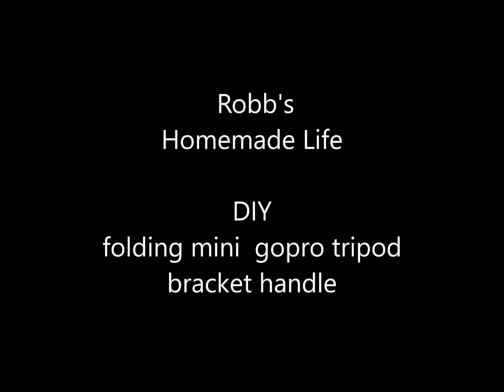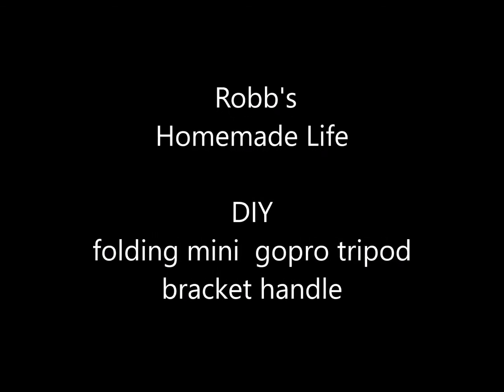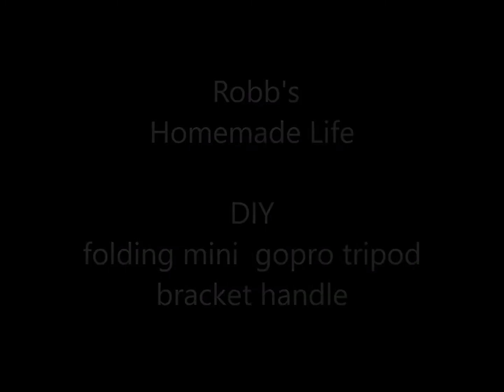Hey YouTubers, good morning. This is Rob Muffet. This is about as simple a project as you can make and it's kind of fun too.